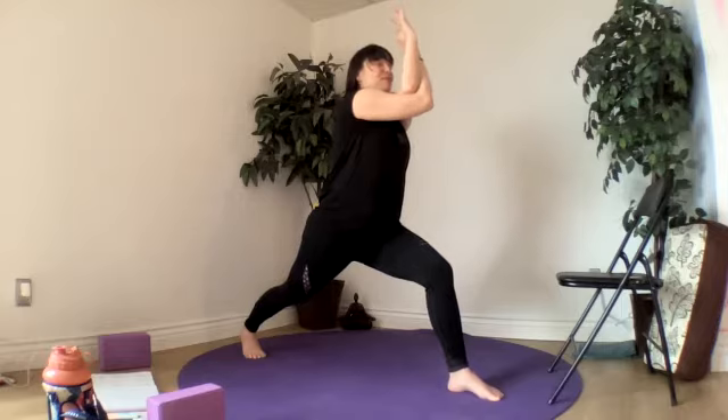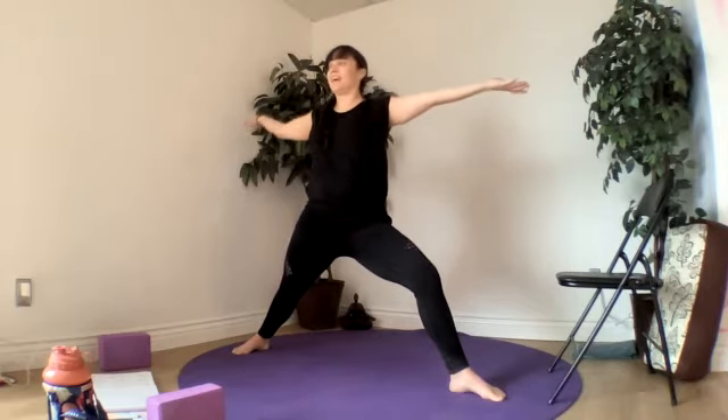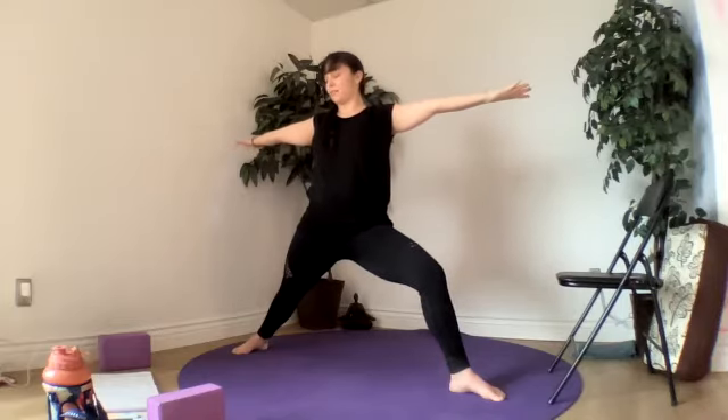From our warrior one, moving into warrior two — heel goes down, we open up now our wings. Let's put our palms up today, giving our shoulders a rest. Actively reaching through our fingertips. That chin is facing towards our front hand. Soften through the shoulders, sink into both of our feet, and remain present in our breath.